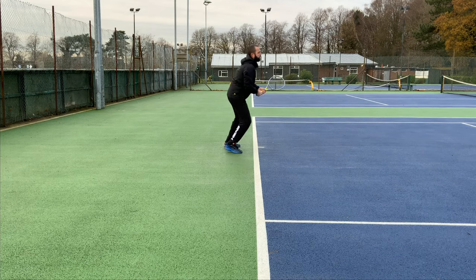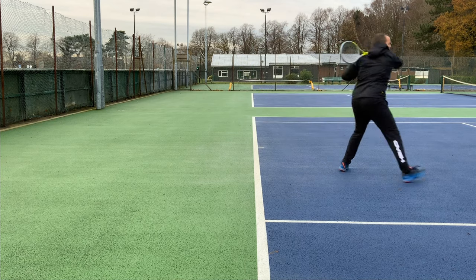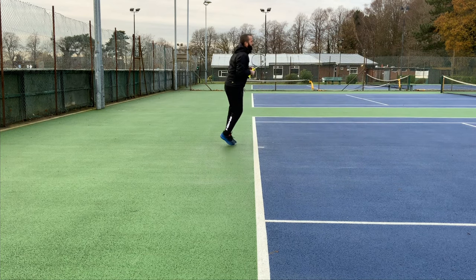All of this while maintaining my balance and providing a much better shot going through the court.